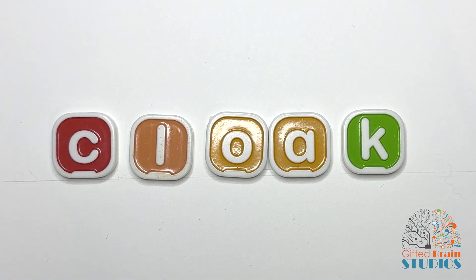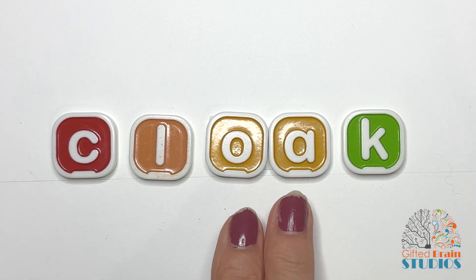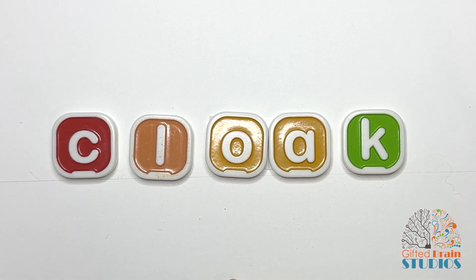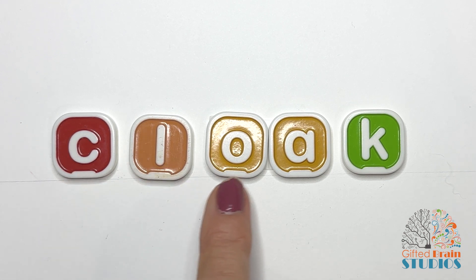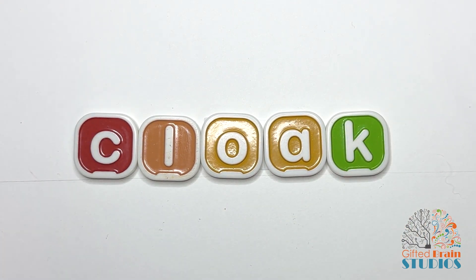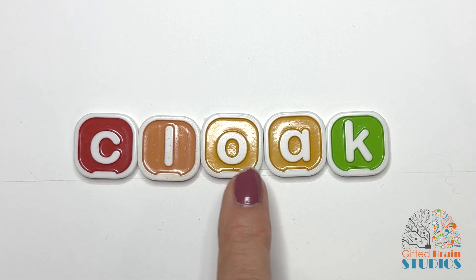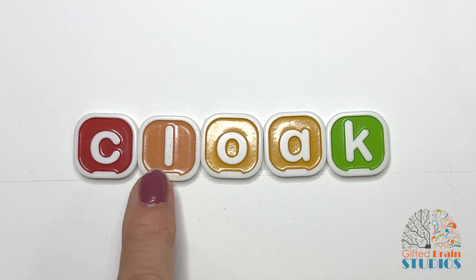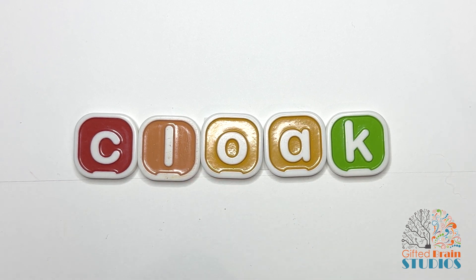How many sounds are in our new word? One, two, three, four sounds. Let's look at our vowel — it's vowel team OA. The A is silent, but it lets O say his name, O. So now let's tap our sounds out: C, L, O, C. Let's tap and stretch our sounds together. Cloak. Say it fast. Cloak. A wizard always wears a cloak.